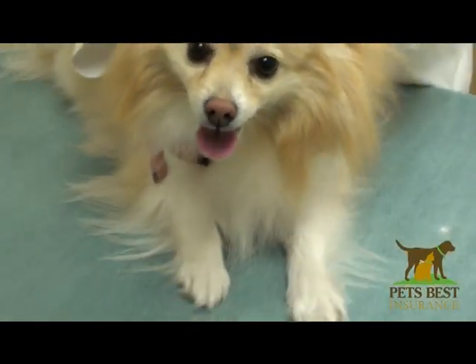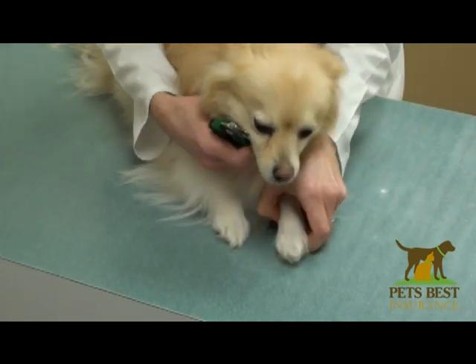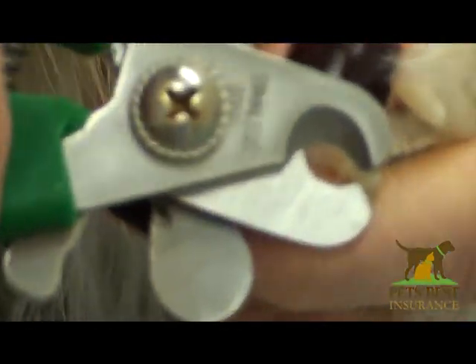It may be a two-person job for you — someone to hold the dog and to comfort them, while the other person uses the toenail trimmers. So for Tula, we would go just about to there.